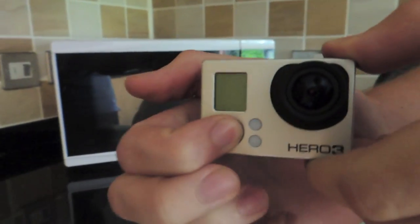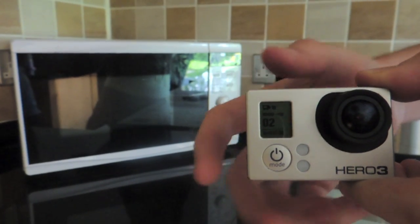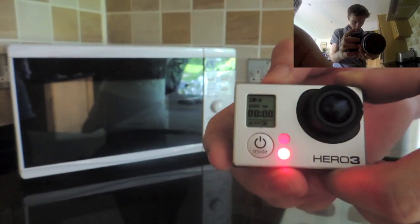So, I shall turn it on. And I will film it from the GoPro's angle, so that we'll be able to see from inside the microwave.